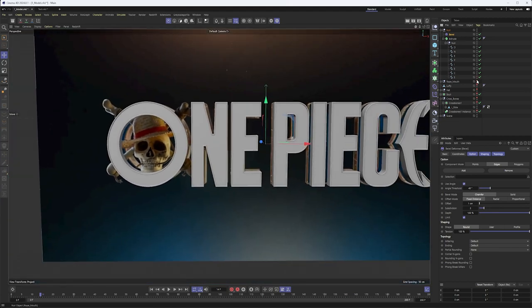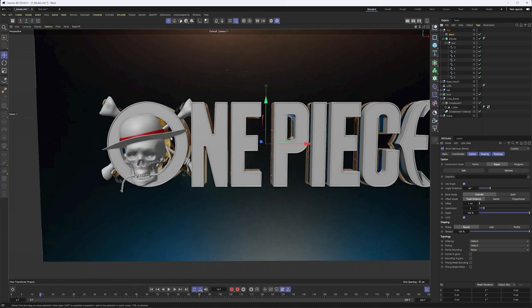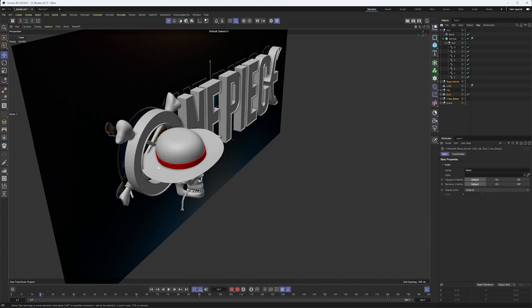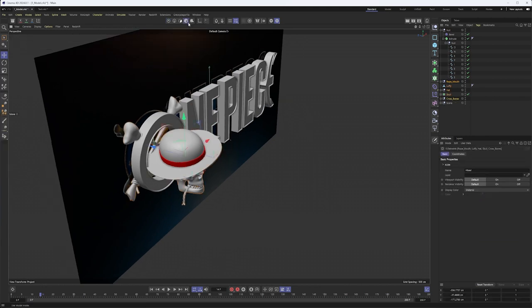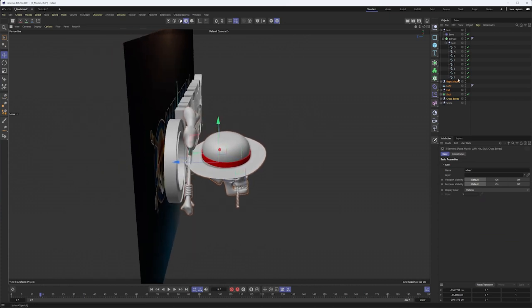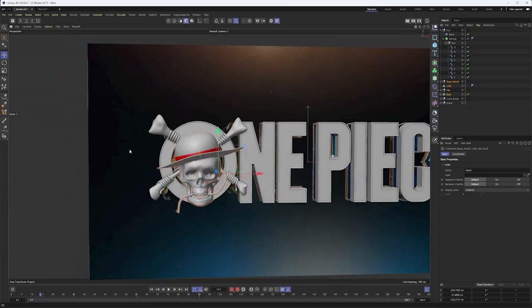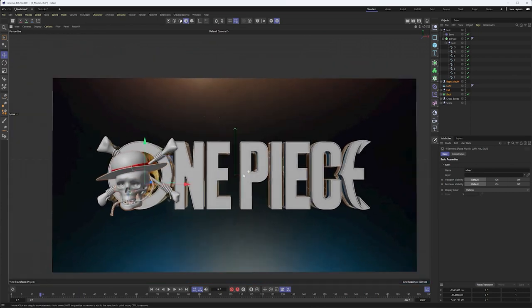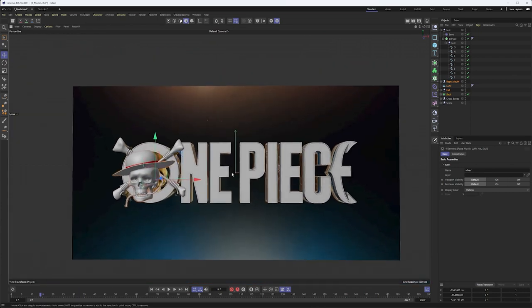With that, we're just about done modeling. The last thing I want to do is turn on all of our other elements and see that, yes, things are still intersecting. So I would want to pull those out a little bit forward — something like that — and see that we're still intersecting there in the crossbones. We'll just call it good, and with that the modeling portion of this is complete.